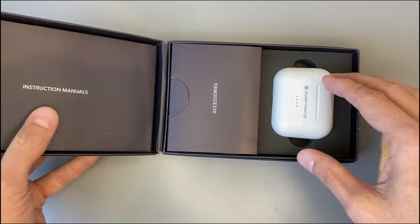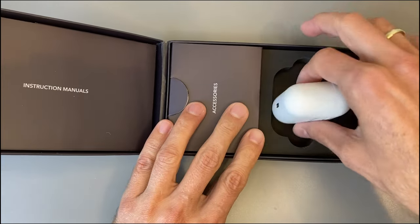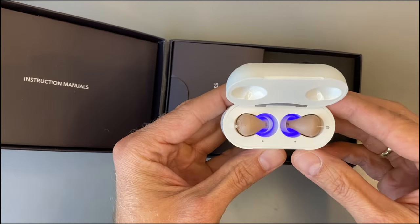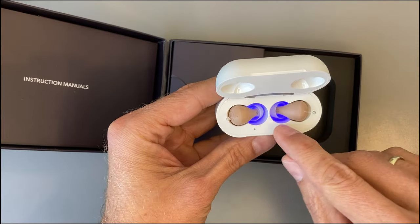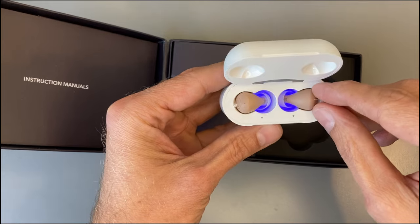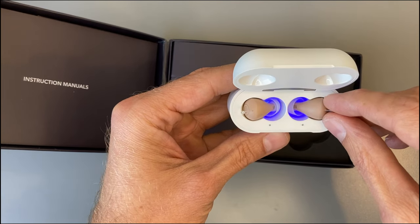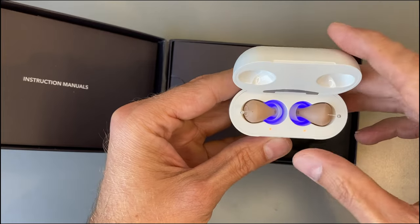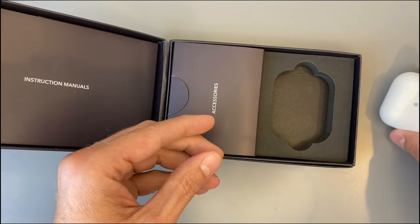Here is the charger — a nice small charger. The hearing aids are inside and you can see this blue light, which is a nice design detail.